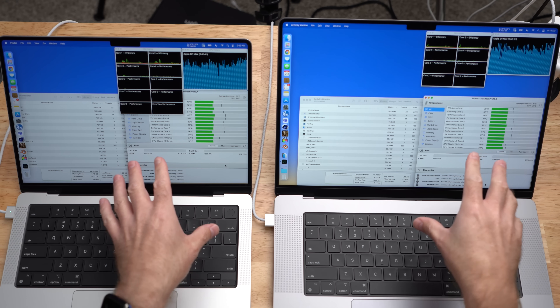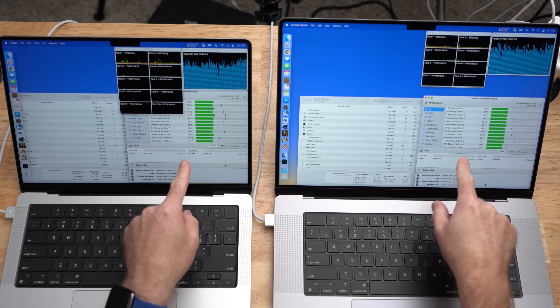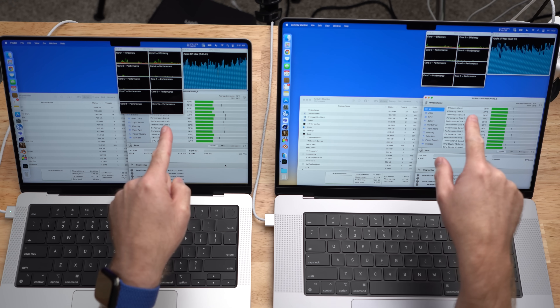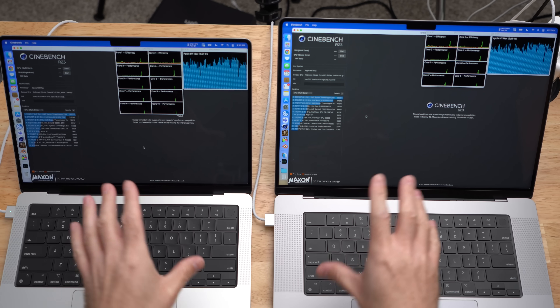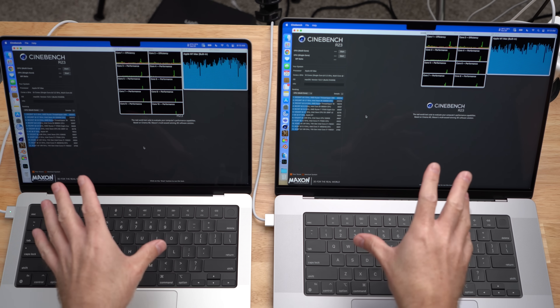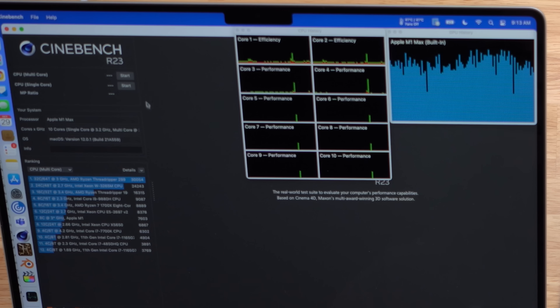For these tests we're going to be using two apps to monitor what we're doing. We're going to be using TG Pro to monitor the temperatures and the fan speeds, and Apple's Activity Monitor to monitor the CPU and GPU along with memory pressure. Just to set the stage, these computers were rebooted about 30 minutes ago and have been sitting idle for about 20 minutes. The room temperature is about 68°F or about 20°C. So first test, we're going to be using Cinebench R23 — just checking the thermal performance throughout this test.